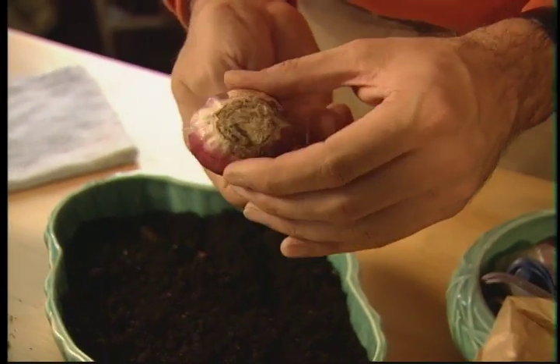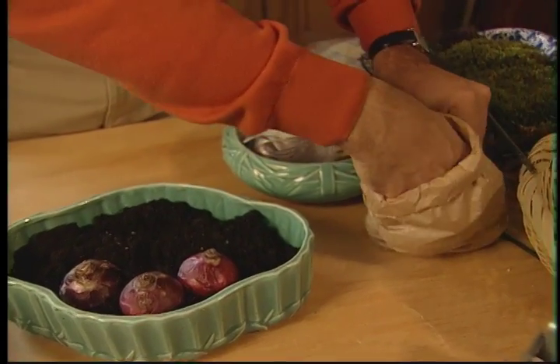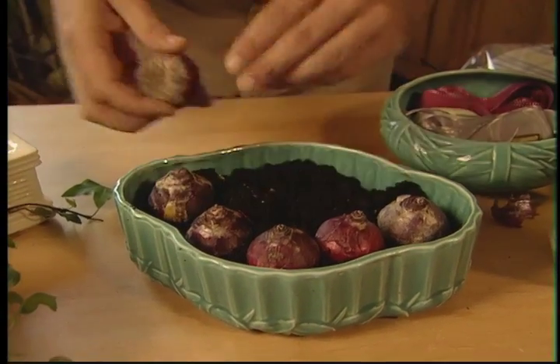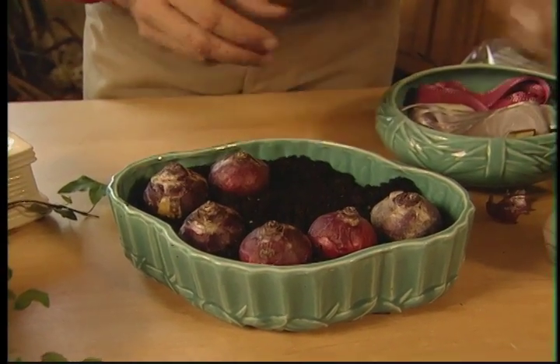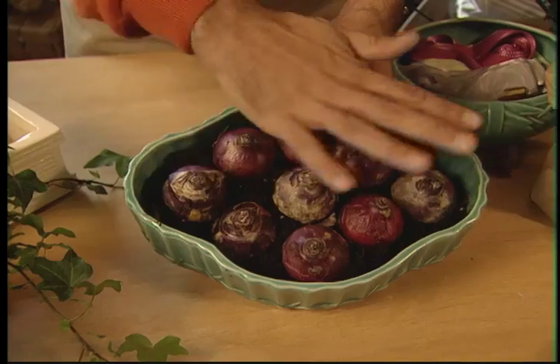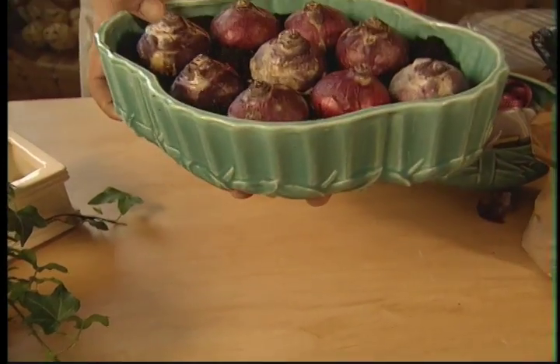Next I take hyacinth bulbs. They've got a nice crimson color and I begin by placing them in a pattern. The container has an interesting shape and you'll see that it'll create a very pleasing design so that when they bloom they'll look very, very attractive. These bulbs are now safely nestled in their bed in this old container.